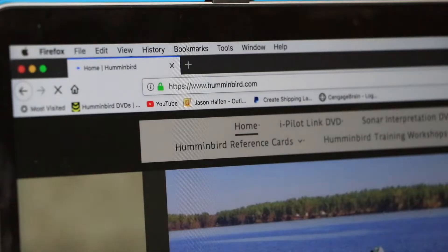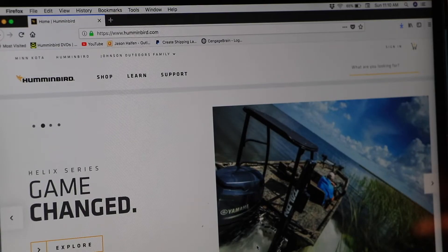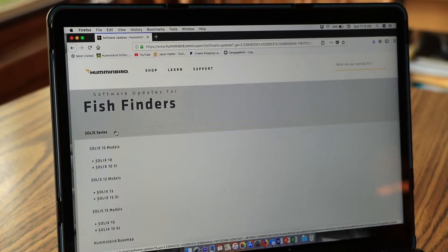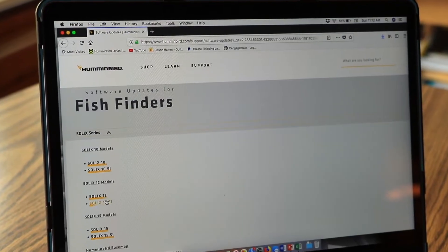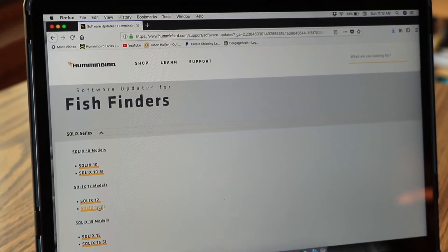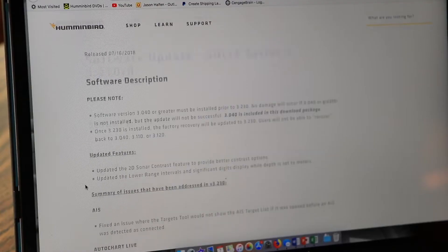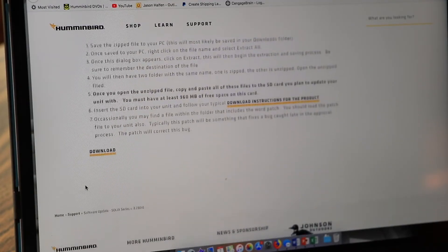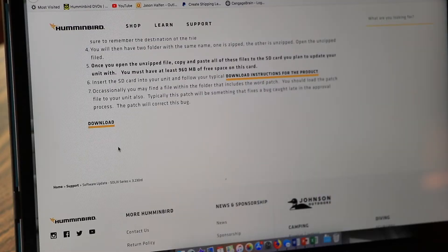Begin by visiting the Humminbird website. Select Support followed by Software Updates. Select your FishFinder from the list to see the most recent software available for your unit. Review all of the software's features, then scroll toward the bottom of the page and click Download.